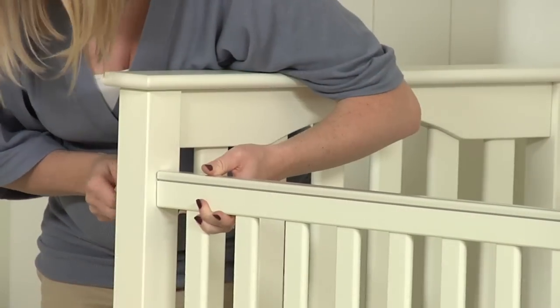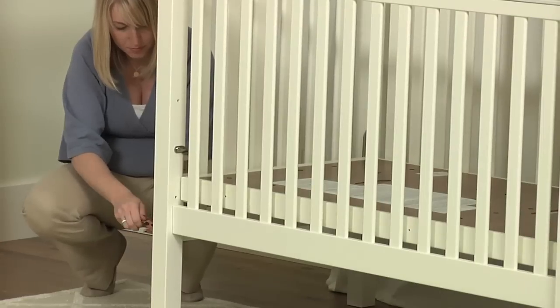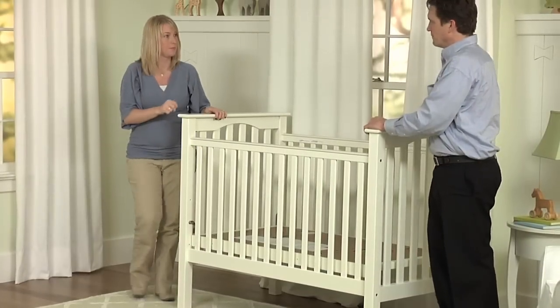Using a bolt and the allen key, attach the remaining crib side to the crib ends. Now tighten all connections to secure the pieces together. Assembly is now complete.